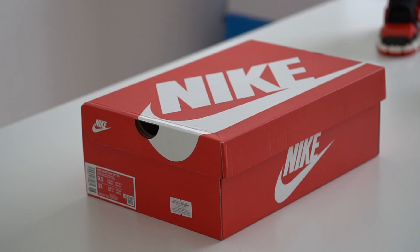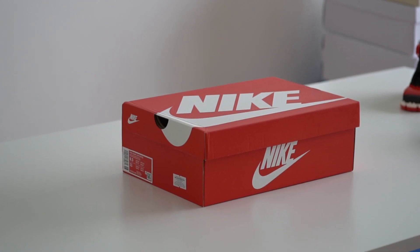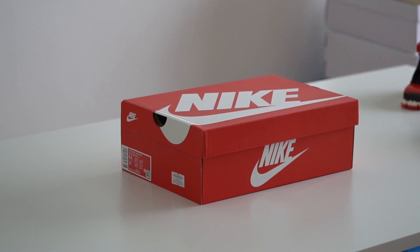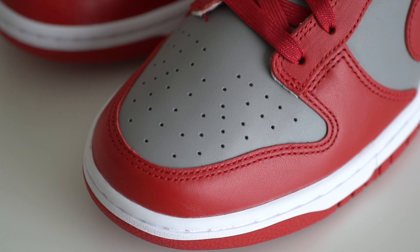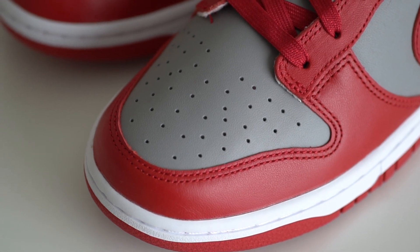Starting with the box, you can see it's the usual red Nike box because this is a dunk low, so it's not the usual purple SP box. Coming to the shoe itself and starting with the toe box, it's made out of the soft gray leather material with the usual perforations.